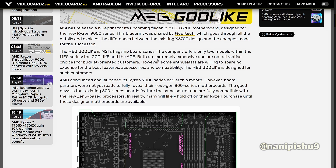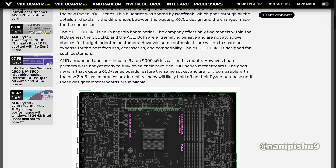AMD announced and launched its Ryzen 9000 series earlier this month. However, board partners were not yet ready to fully reveal their next-gen 800 series motherboards. The good news is that existing 600 series boards feature the same socket and are fully compatible with the new Zen 5-based processors. In reality, many will likely hold off on their Ryzen purchase until these new design motherboards are available.